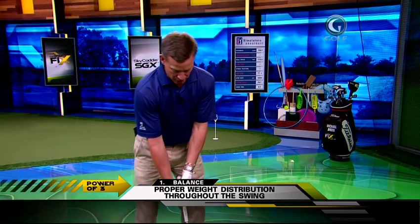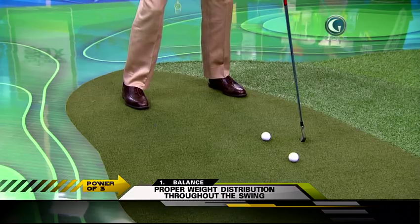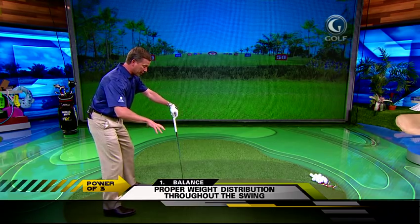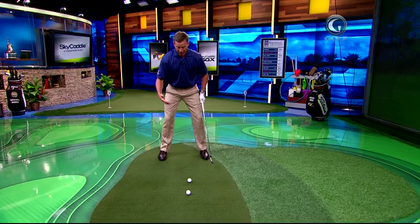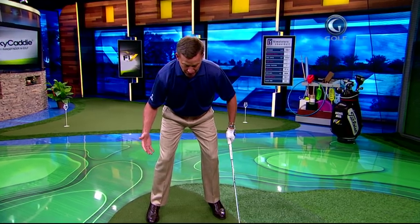Adam Scott right now is swinging with great balance. When he gets set up, he doesn't have too much weight out on the toes of his feet, and there's not too much weight on his heels either. I like to use the word disbursement — the weight is dispersed equally through the feet. He's not sitting over his skis, and he's not laying back on his heels.